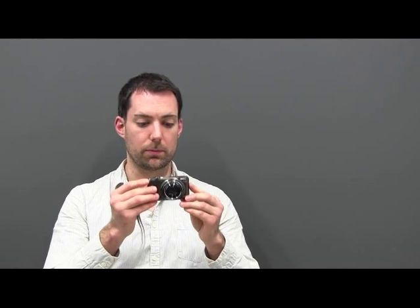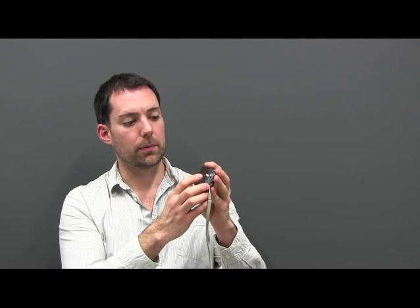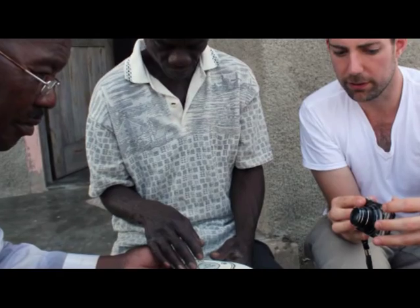We don't use any special equipment either. For example, we might use a perfectly normal digital point-and-shoot camera like this and then just make some small customisations to make it possible for someone who's blind to navigate the controls confidently. Here we've just added a small tactile sticker so that whoever's using it can tell just by touch which setting they're currently using.